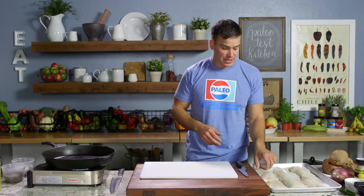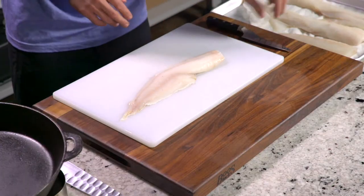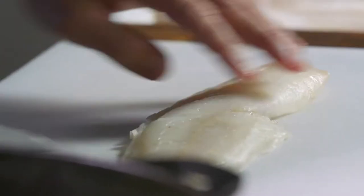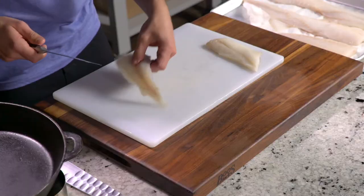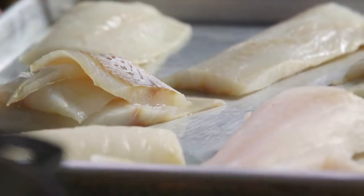Here I've got 36 ounces of wild Pacific cod. What I'm going to do is portion that out into six six-ounce portions. I knew I had 36 ounces, divided it six ways, and this is what we came up with.